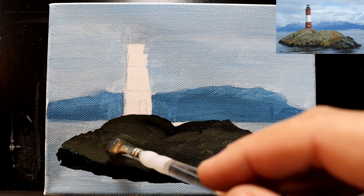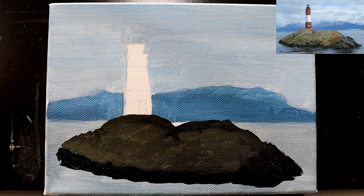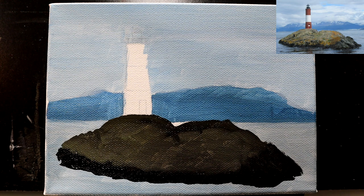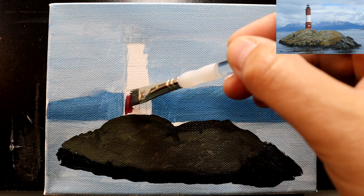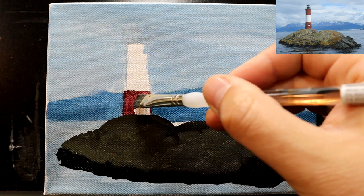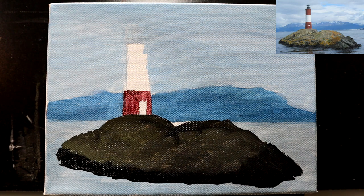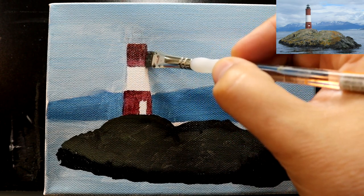For the lighthouse itself, I can do a blocking-in layer with this large half-inch angled brush. We'll go into red — some medium red — and a tiny bit of raw umber to darken it down. My paint is pretty thin right now because it's been sitting on paper towels with water, so I'll have to come back with some thicker stuff anyway. This will get us moving in the right direction, at least having something on canvas to look at. That's our initial blocking in of colors for the most part handled.